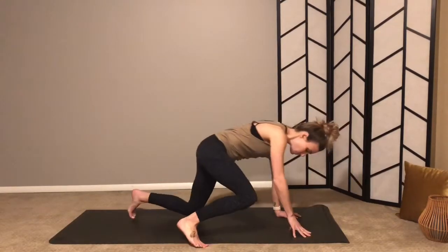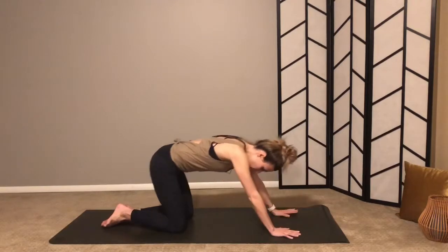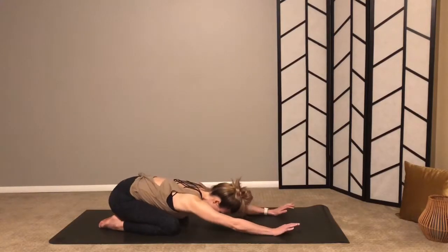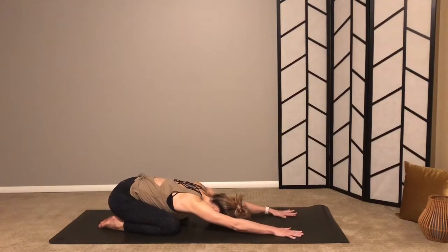With that, we'll begin in child's pose. Sit back onto your heels, reach your arms forward and settle in here. You can have your knees close together or farther apart. Once you get into position, bring your attention to your breath — without changing anything, just notice the duration and quality of each inhale and each exhale.